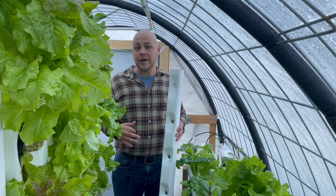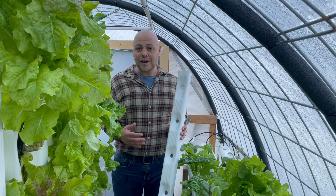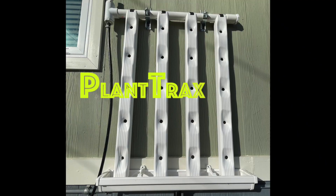This video is going to show you how to install our very first plant tracks kit called the Plant Tracks V4.